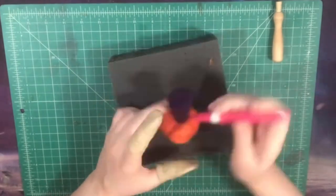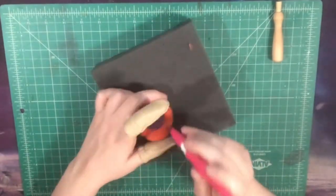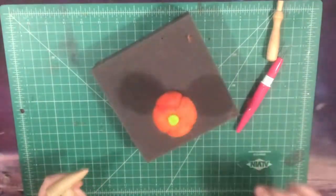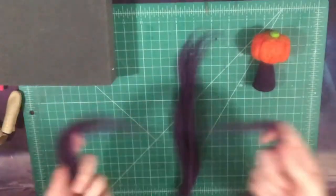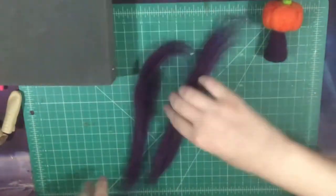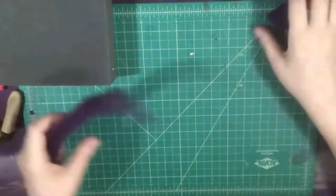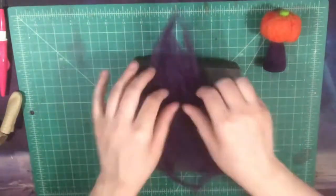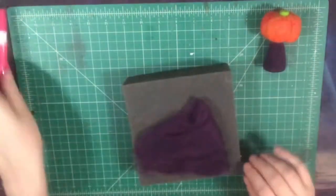We're going to poke the dark purple fibers into the pumpkin at an angle so that they go in underneath the rest of the body, and instead of having multiple colors mixed together, it all uniformly looks like different pieces. It's very separated and it looks a lot cleaner that way. If you have trouble with it, if you're still new to needle felting, don't worry about it. It's definitely a technique that might take a little while to get used to, but it's definitely good to practice.